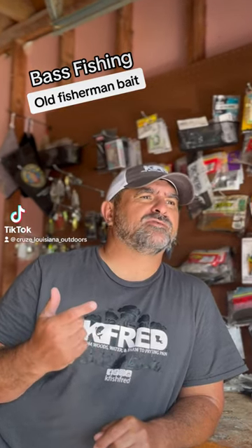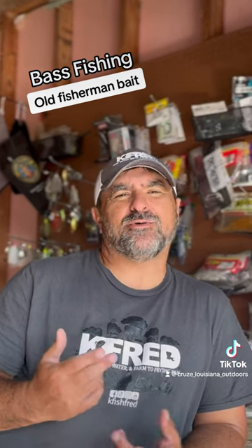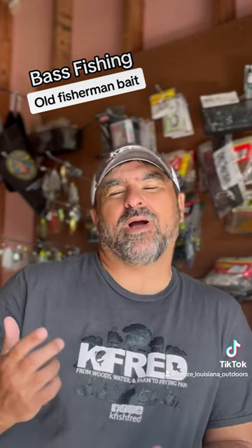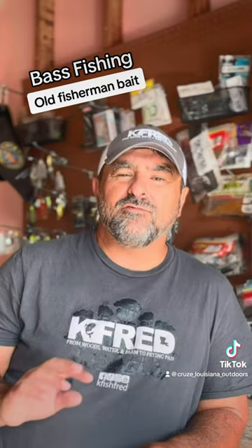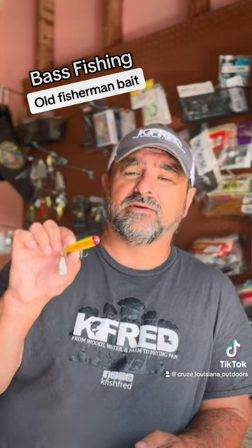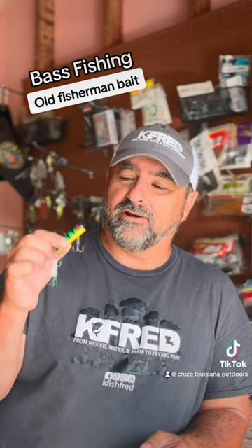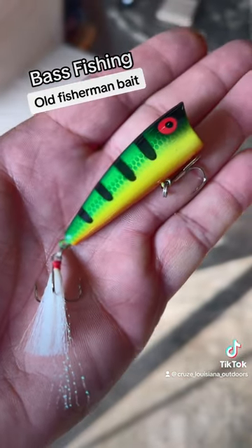There's a few baits us old bass fishermen used to throw back in the 70s and 80s, and we just don't throw anymore. I'm really not sure why, because I used to catch fish. Here's one of them. Everybody's familiar with the popper, but this color right here, we used to call it the clown color, and we used to throw this in the clear water, in the muddy water. It didn't matter.